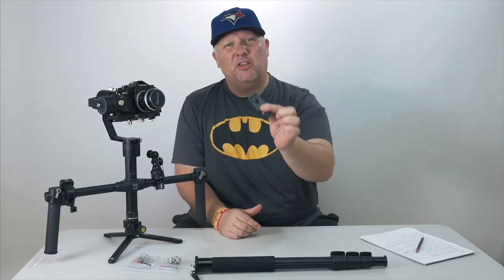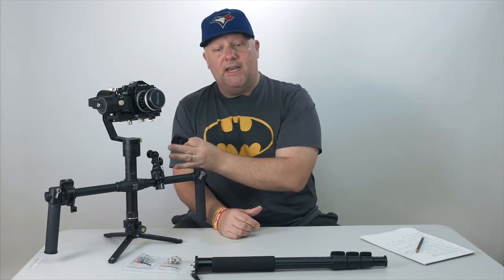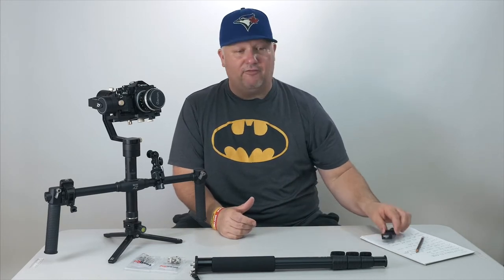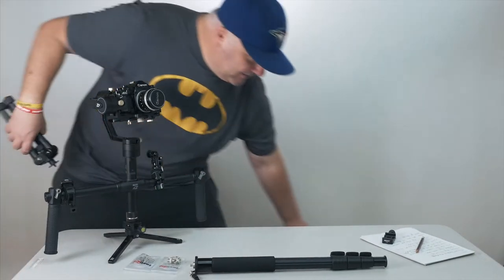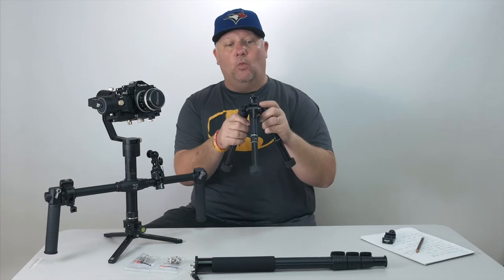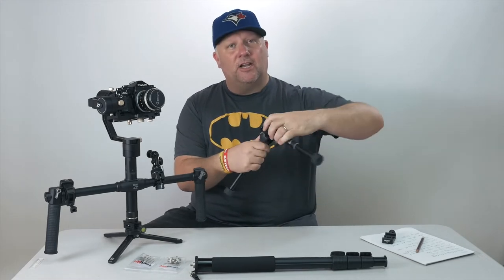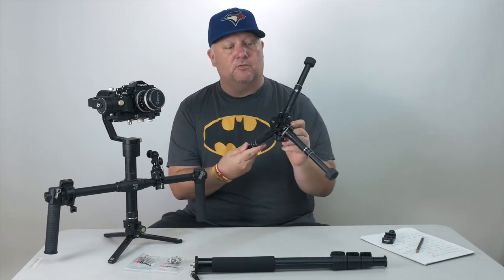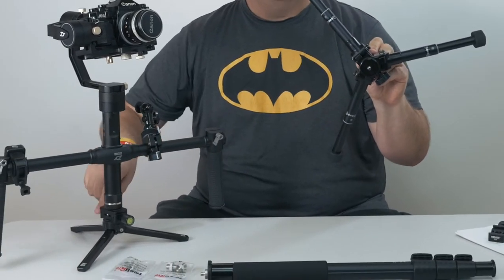Hey guys, welcome to part two of the video. We're going to be showing you how you can use these quick release plates easily on your Zhiyun crane and also a monopod right down here. Using a wider base legs is really important when you start incorporating the monopod and stability. For me, this was a really big game changer being able to go from these legs here to the legs down below.